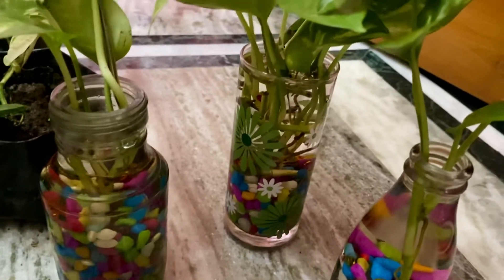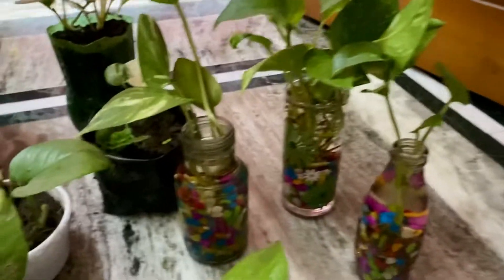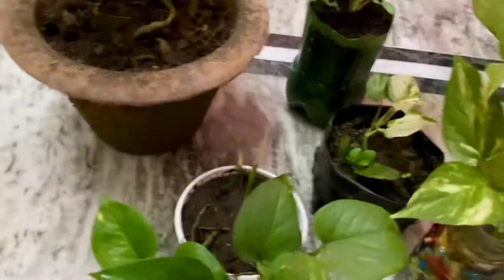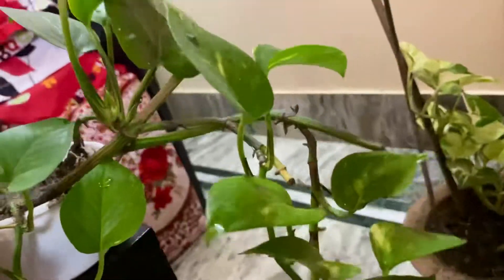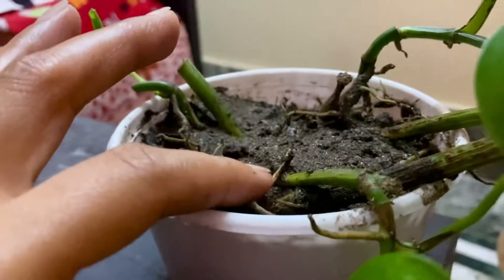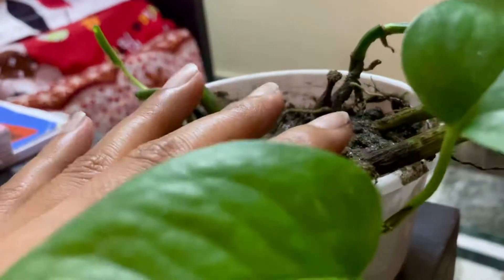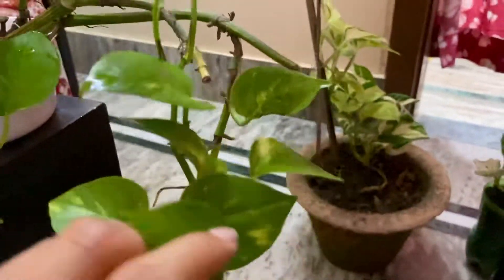This looks pretty beautiful. This is a small plant — I have made a pot of money plant. I grew the roots in water for many days, and after the roots developed, I transferred it into soil. Look how fast it has grown! This is the fastest growing plant.